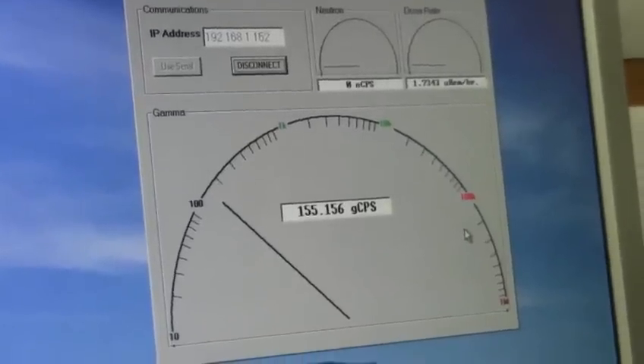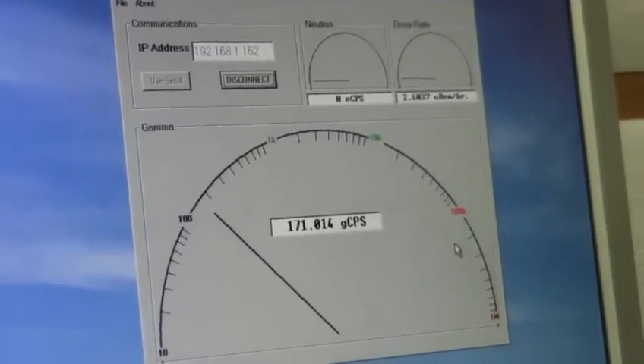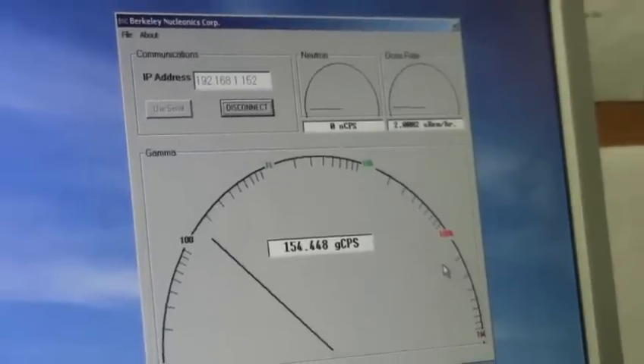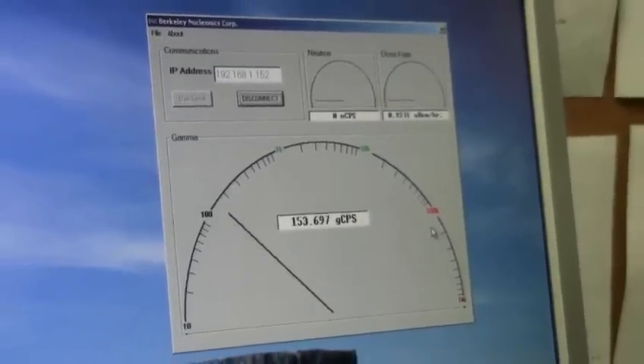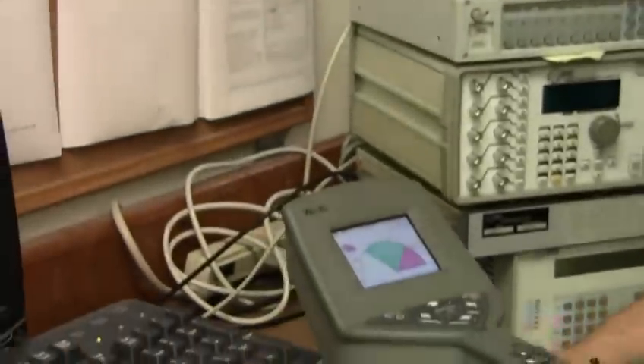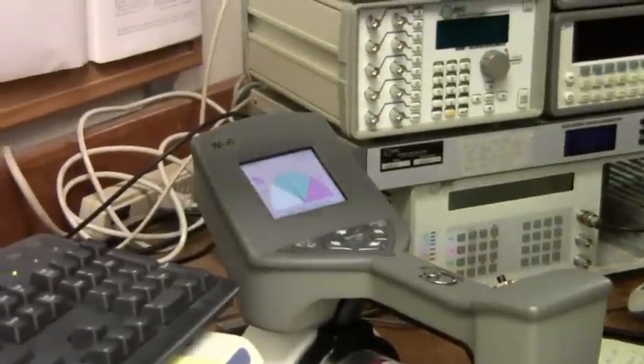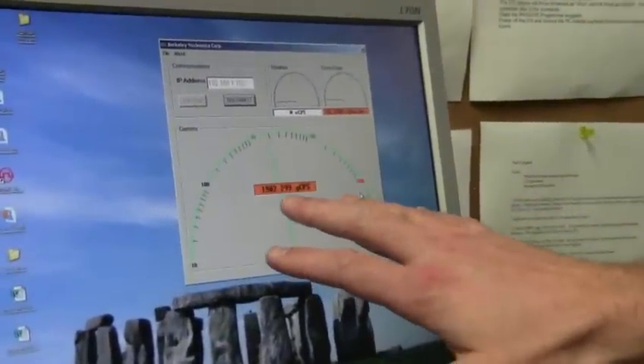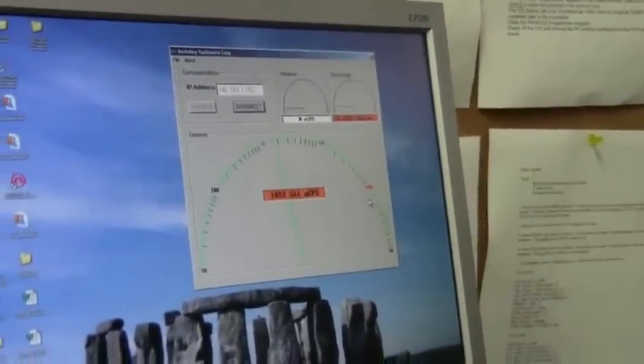Background in our area here is quite low — a couple hundred gamma counts per second. We can introduce now a source. I'll put my source on the detector and we see right away that both on the instrument and the computer application, the count rate shoots way up.